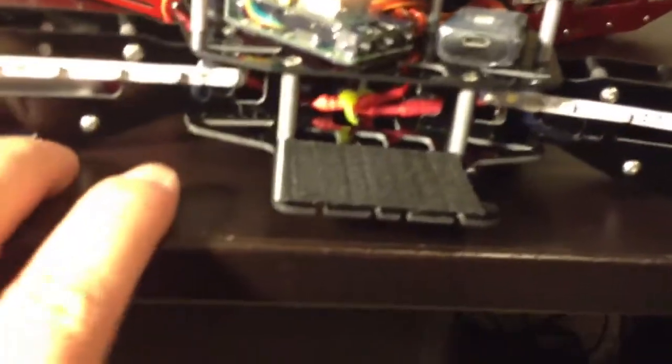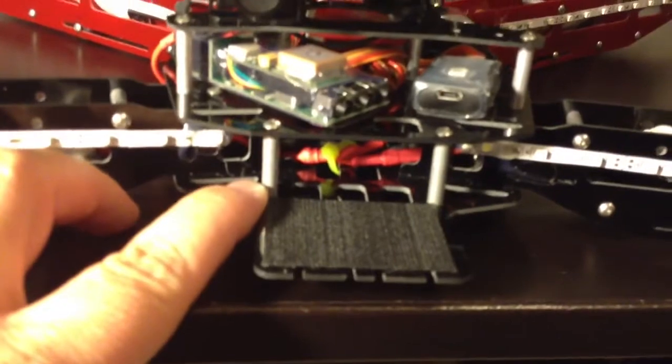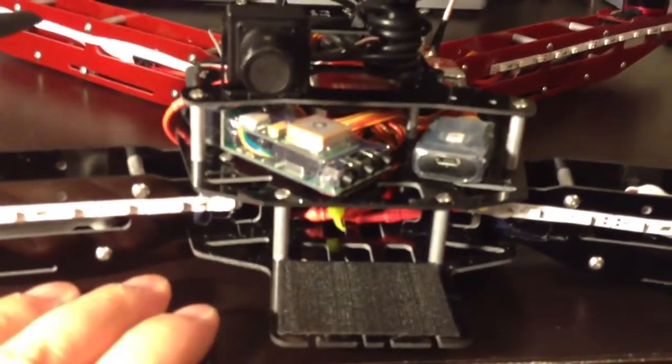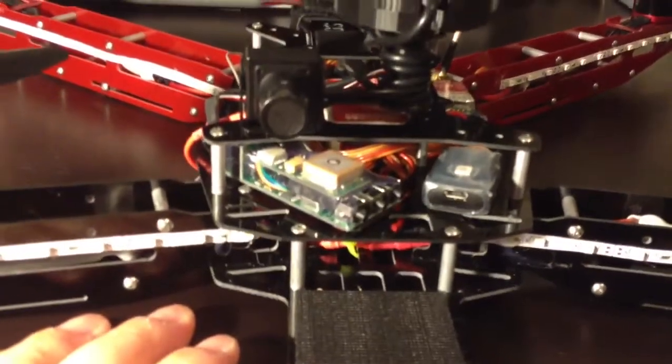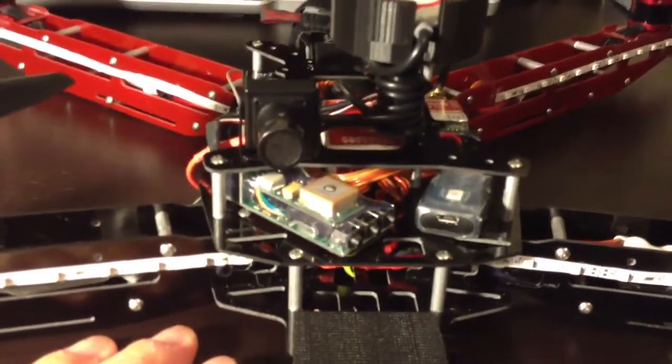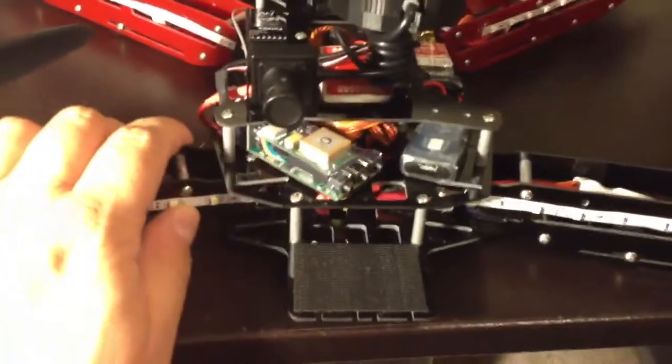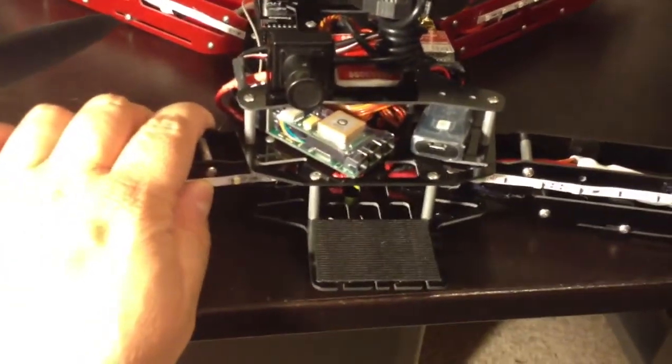On the very bottom of your frame, you have your power area. In there, I went ahead and bought the little $6 power distribution board and would highly recommend doing that versus creating your own wiring harness, which can be kind of cumbersome.